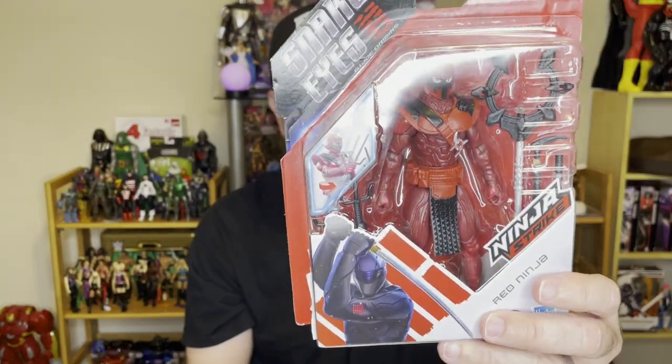Hey guys, welcome back to the channel. We have another Ross find — it's the Snake Eyes Red Ninja. The Snake Eyes movie was terrible; it was like some kind of weird Fast and Furious spin on a G.I. Joe movie. That movie absolutely sucked. This action figure looks okay — it's the Red Ninja, just a generic ninja.